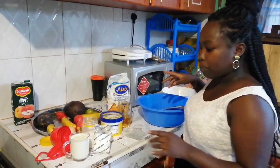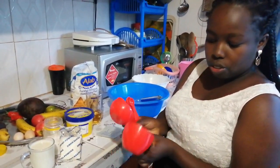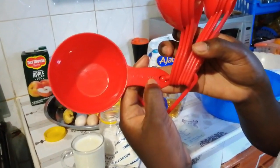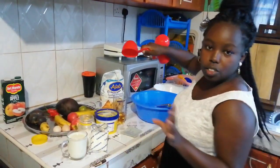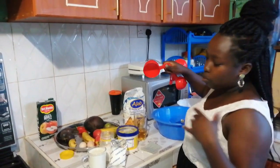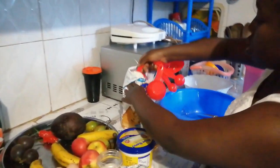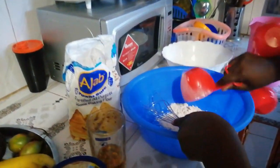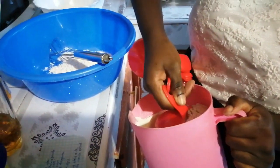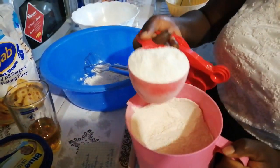We need two cups of flour. Using the measuring cup — it shows you the levels, so this is one cup. As I mentioned, I'm mixing white flour and brown flour, so I'm taking one cup of white flour and one cup of brown atta flour to make two cups total.